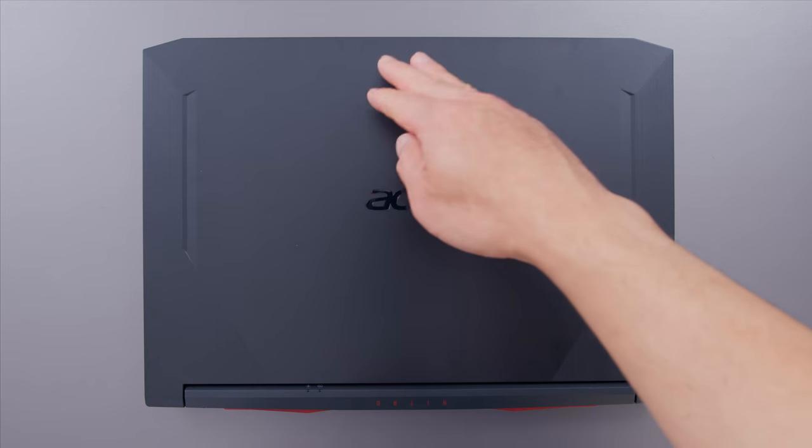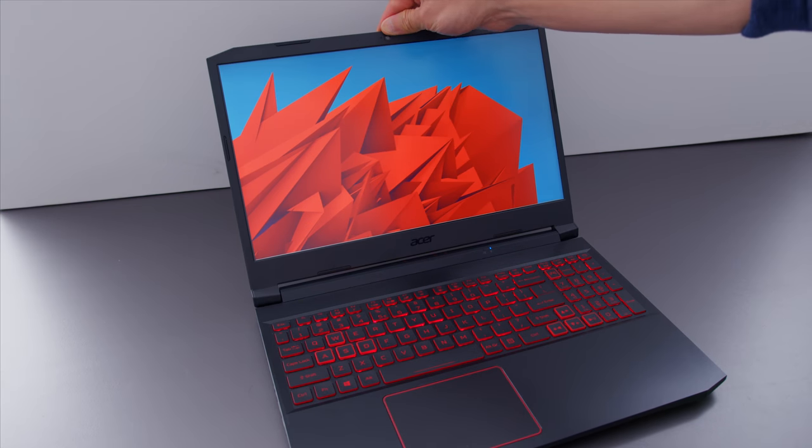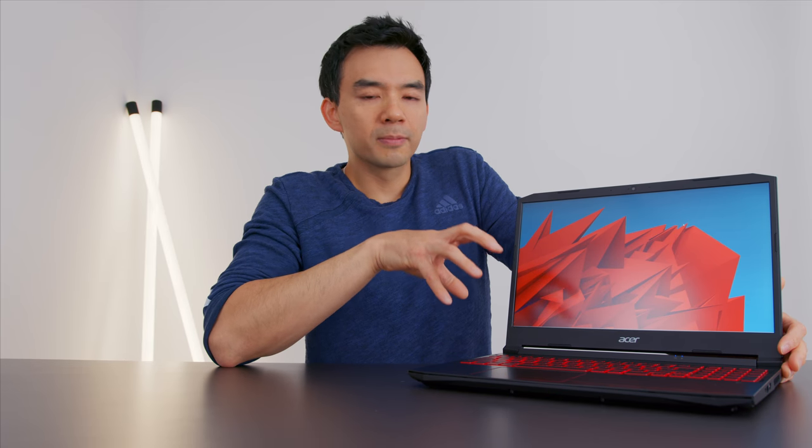I know a lot of you are interested in this device, so I'm going to do this video a little differently. I want to talk about issues that, while they may not be deal breakers, are definitely things you should be aware of going into this machine. There are two things: the screen, which we'll talk about first — that's the lesser important one — and then the keyboard, which I feel is where it'll make or break your purchase decision.